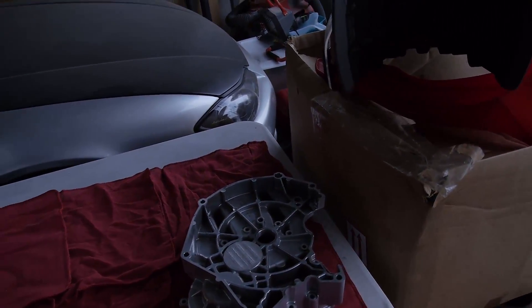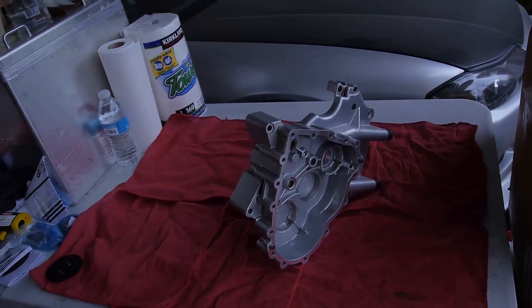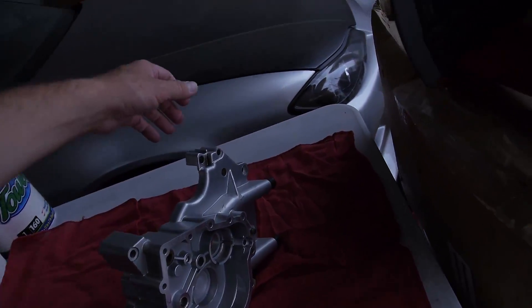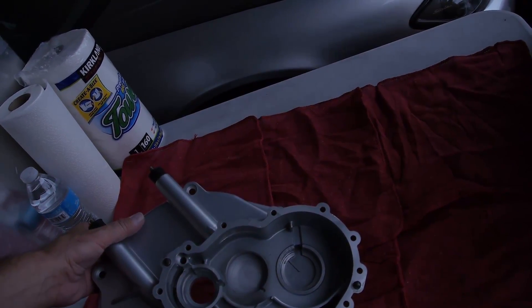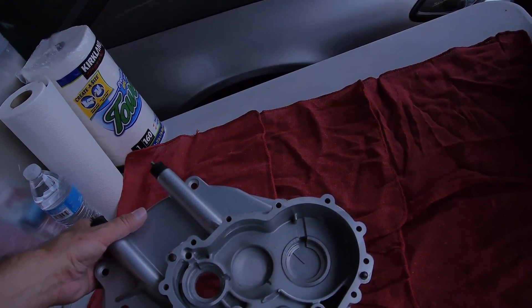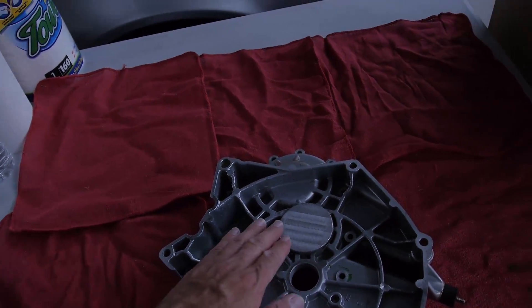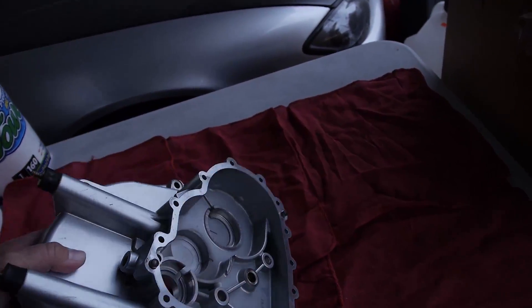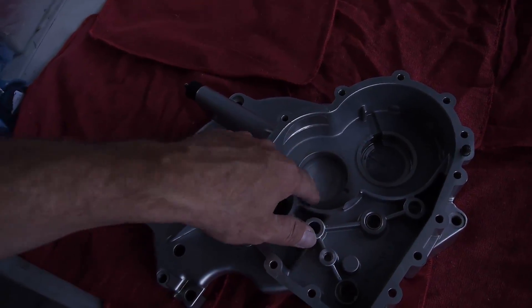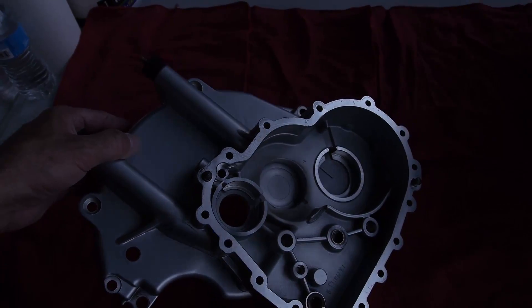Welcome back. Check this out — I know you guys have all been curious, and I was also curious on whether or not this case could be saved. Lindsay Machine actually repaired that big hole in the front of the transmission case. You won't believe this, but it looks factory — better than factory. It's actually thicker than factory, and you can see the bevels he machined to match the original.